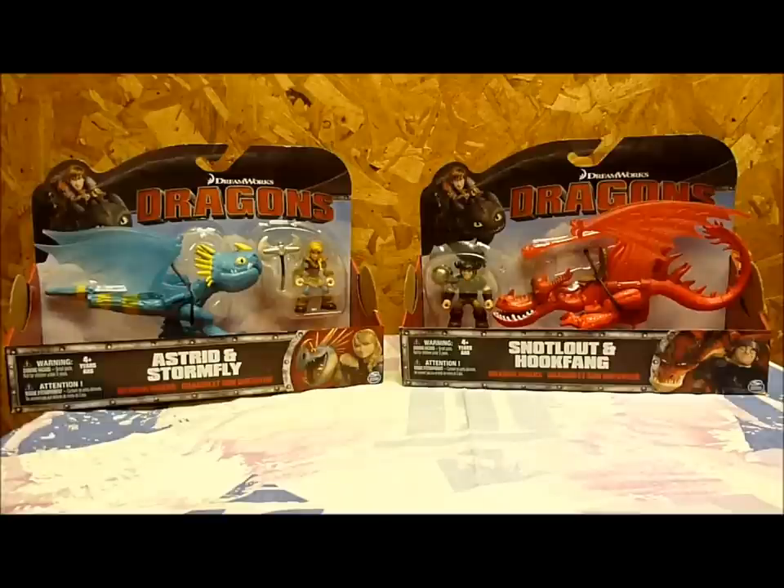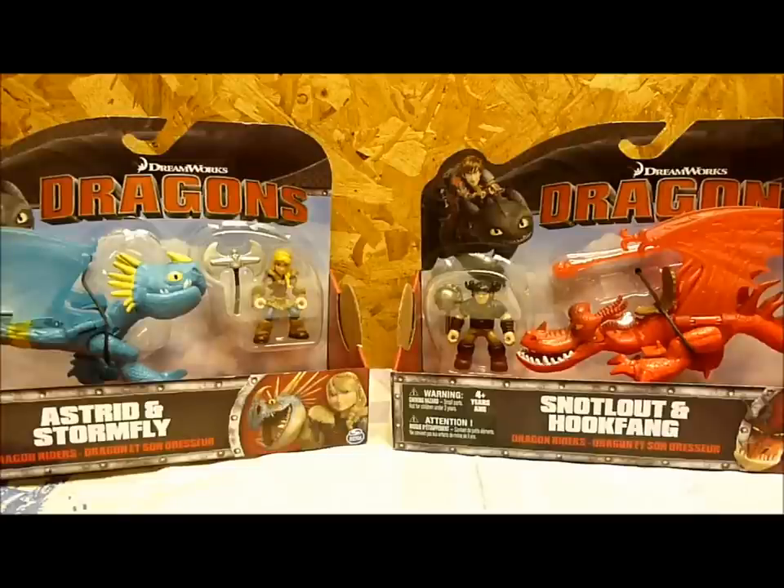New for 2015, Spin Master has released the Dragon Riders. Presently, there are five sets out, but I'll be bringing you three of the sets for today: Astrid and Stormfly, Snotlout and Hookfang, as well as Hiccup and Toothless.